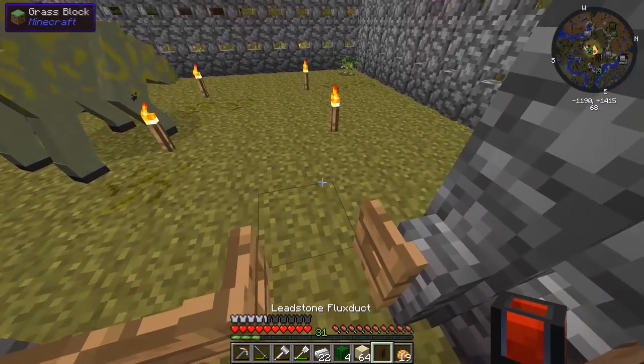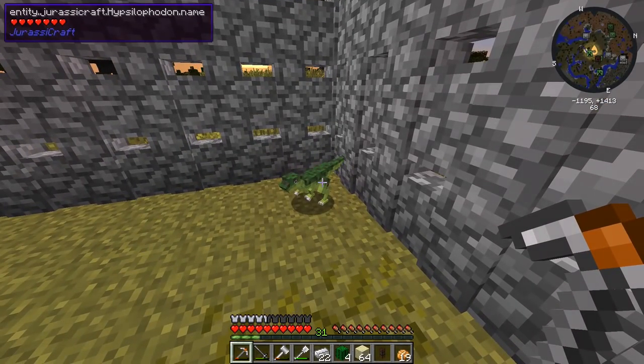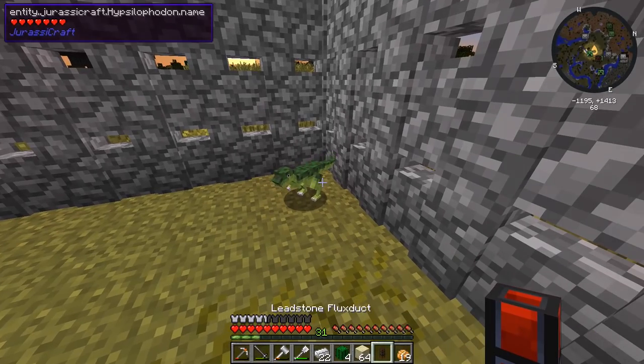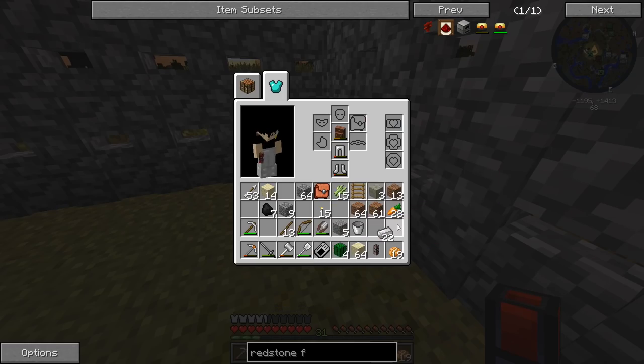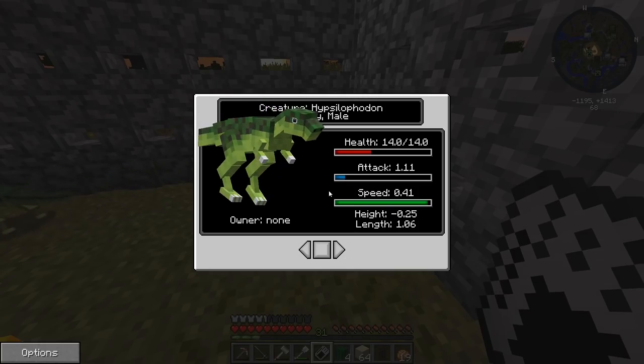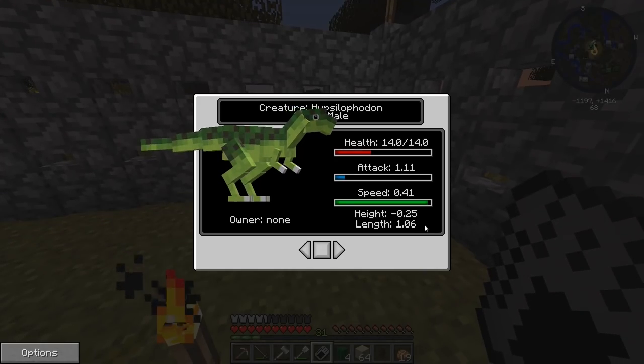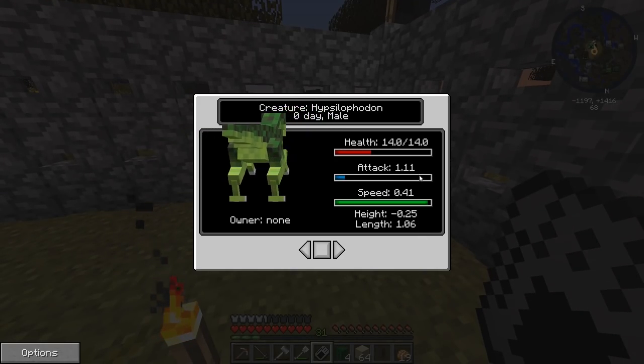I just heard some weird noises — oh my god, the Hipsylophodon thingity thing hatched! Oh, look at that thing, it's so tiny! Where's my Dinopedia? I want to look at this thing! Oh my god, this thing looks like it'd be fast — speed 0.41. Yeah, it's about as fast as the Herrerasaurus over there. Attack damage 1.1.